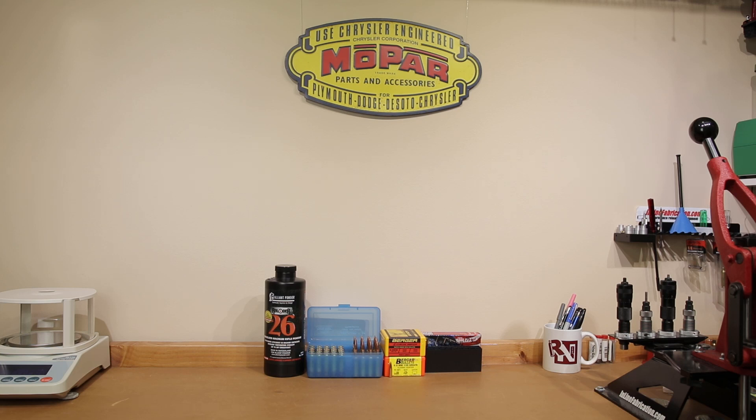Hello and welcome to this week's episode of Bolt Action Reloading. In this week's episode we're going to validate our hunting load still performs well so we can go chase some whitetail. Stick around.